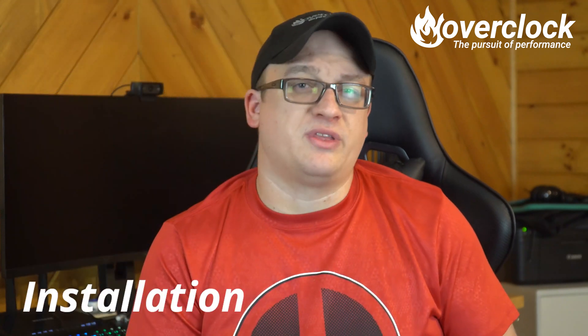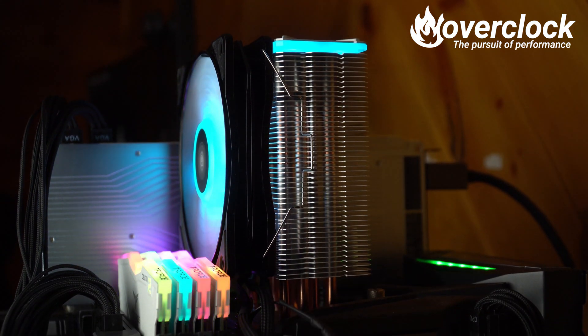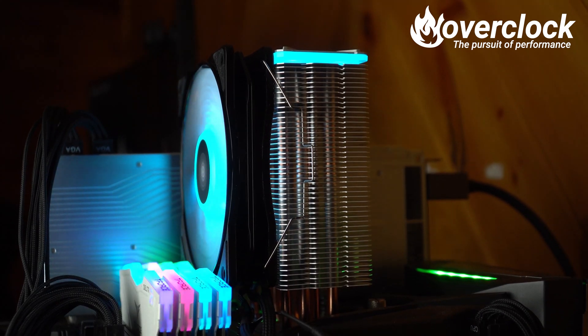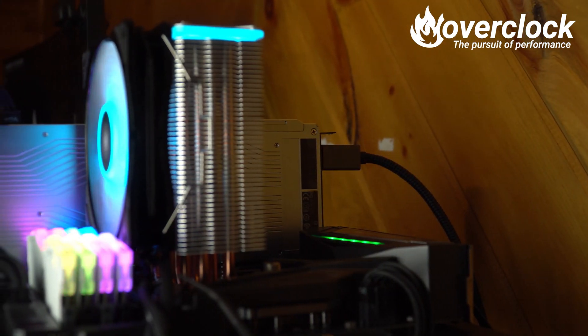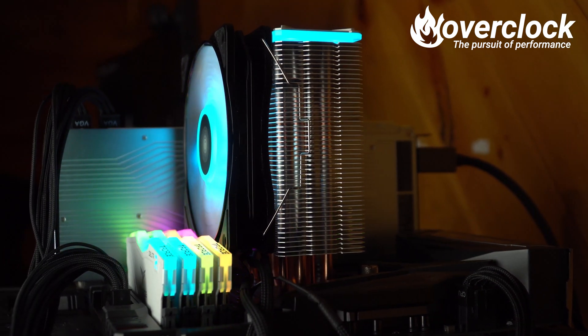Next up is installation, and this is where things got a little more interesting. The Deepcool Gammax GT was pretty straightforward to install. Once the mounting brackets were in, you apply thermal paste to your CPU, then screw on the four retention screws. The fan just clips on with two metal clips, with the option to add a second fan later.